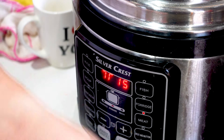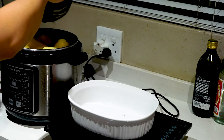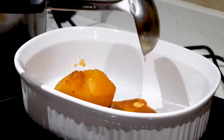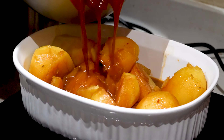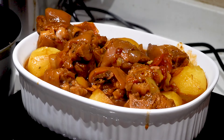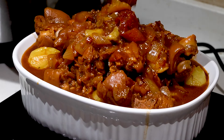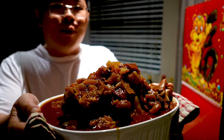Very quick and easy delicious pork knuckle stew — the stew is ready, let's check this out! Let's put it in the bowl — potatoes here, pork knuckles. Wow, check that out!